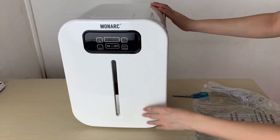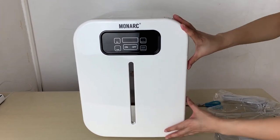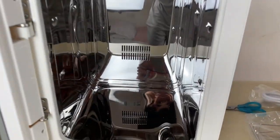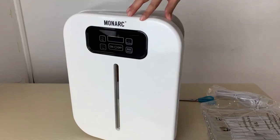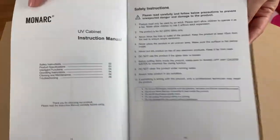So more about this product — it's called the Multipurpose UV Sterilizer Cabinet. Product features include a stainless steel interior which allows 360-degree thorough UV light coverage, and it has low sound decibel operation. There are a lot more technical features which I'll put down below.